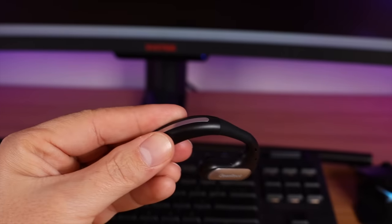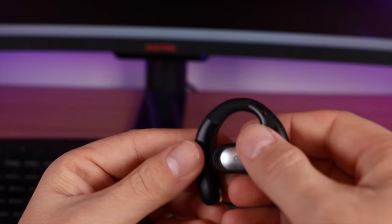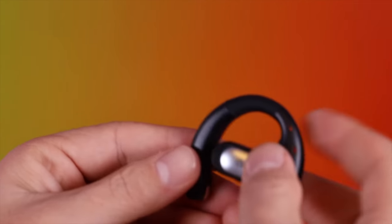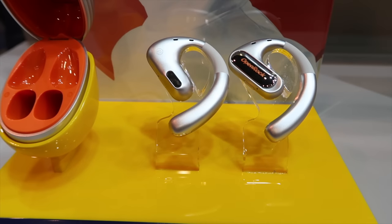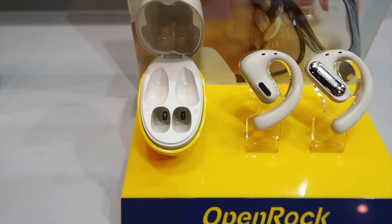There are a few standout features with the OpenRock Pro. One of those is the fact that these are adjustable — you can actually adjust the ear hooks to fit your ear properly. This means they're going to stay in place better than others on the market, and you can get improved comfort since you can adjust these for your specific ear. The adjustability also helps you better direct the sound towards your ear canal and makes them overall more comfortable.